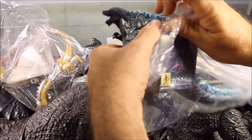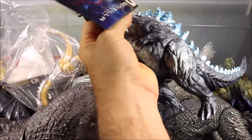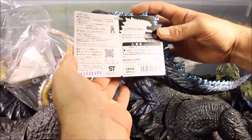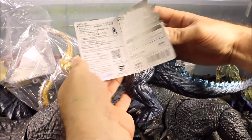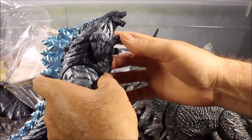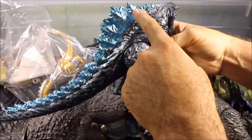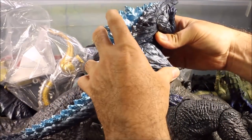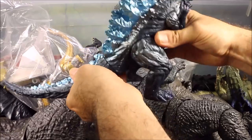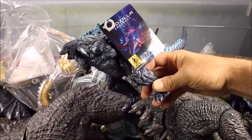This is Earth Godzilla — I ordered this one from Japan. It says Godzilla 2018 with a bunch of Japanese writing, and it is PVC by Bandai. This is the Earth Godzilla, which is really cool. Its arms move, its legs move, and it's got these big huge blue spikes that are soft. I do have one of these in Monster Arts which I'll show you in a bit — that one is a nice hard one.